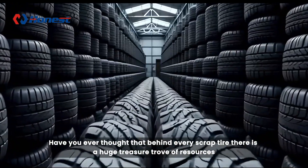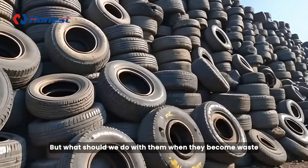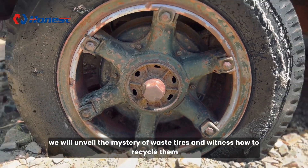Have you ever thought that behind every scrap tire there is a huge treasure trove of resources? But what should we do with them when they become waste? Today, we will unveil the mystery of waste tires and witness how to recycle them.